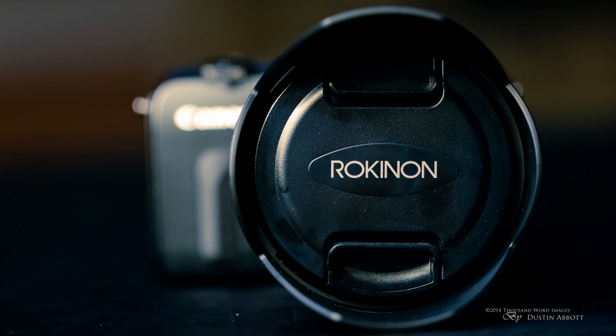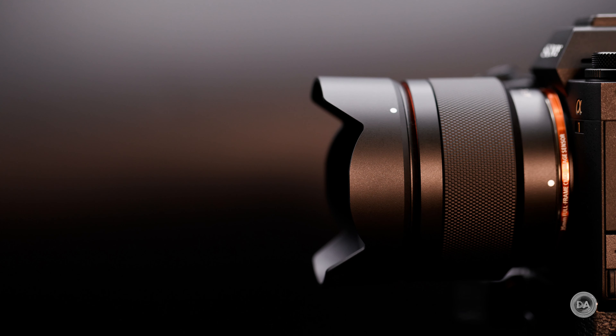The original 12mm f/2 NCS manual focus lens I reviewed back in 2014 has been one of my more popular reviews over time, because despite being manual focus it really intrigued a lot of people. It was relatively inexpensive at about $399, compact, light, and had good image quality with that great angle of view few lenses could match. Fast forward to 2021 and we have an updated version with autofocus, a new exterior design, and a mostly recycled optical formula — and the price point is still $399.